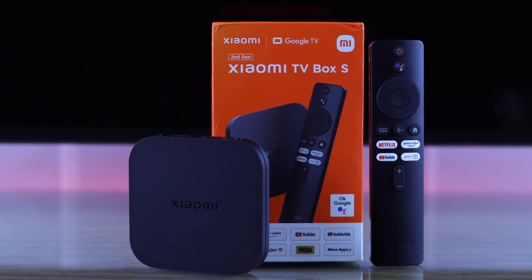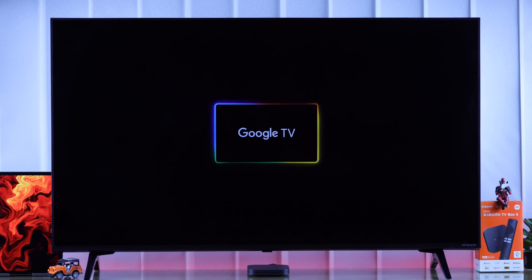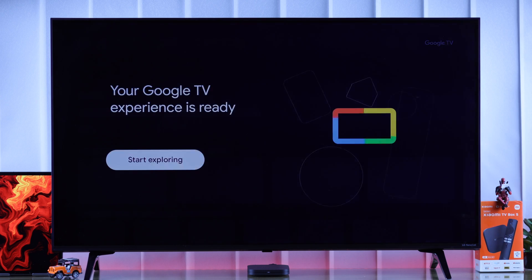Congrats on getting the second generation Xiaomi TV Box S powered by Google TV. Now let's go ahead and set it up for the first time together.